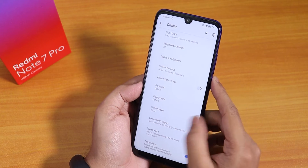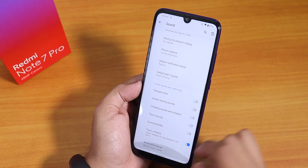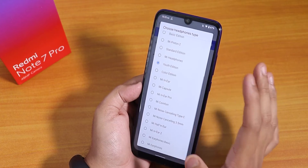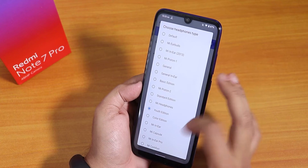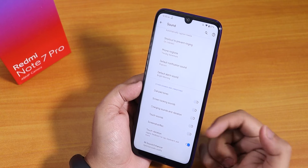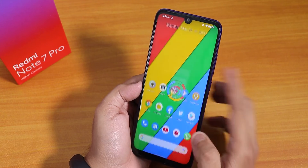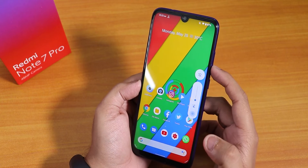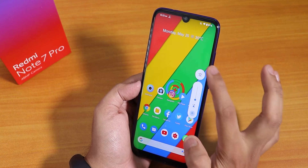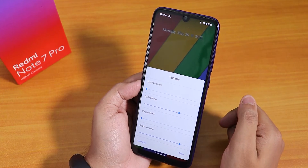In sound settings, there is Mi Audio with Dirac sound output for both headphone jack and Bluetooth with a plethora of headphone options. There are also touch vibration, screenshot, screen record, and touch sounds disabling options. The volume panel looks nice with a rounded feel — you can set the phone to vibrate or silent from here and expand settings for media, call, ring, and alarm volume.